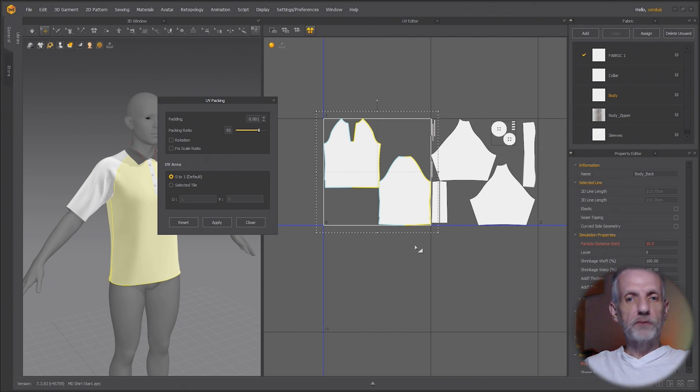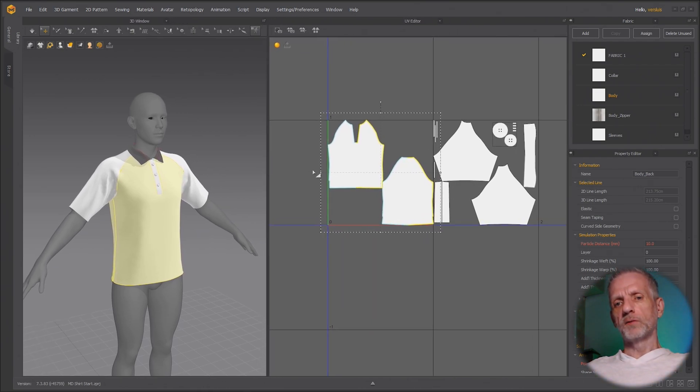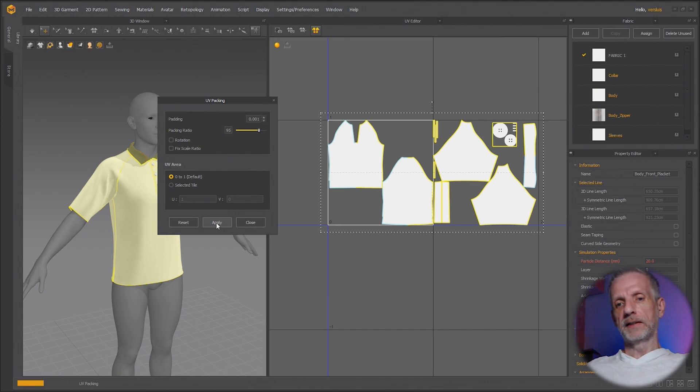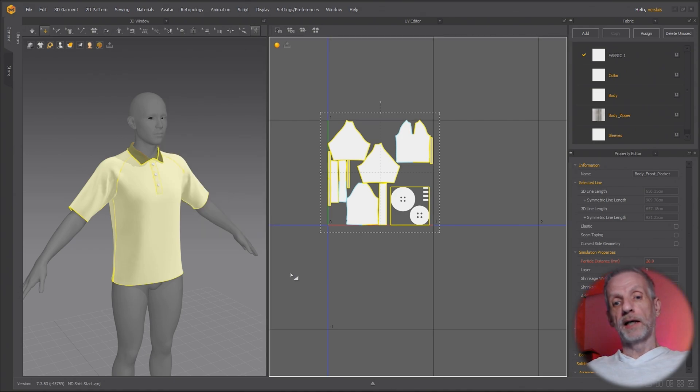If you don't know what UDIM tiles are, don't worry about it — just use all pieces in the first tile. Just know that UDIM tiles are a really good way of maximizing UV space and avoiding 16K textures just to get one part of your garment higher resolution than another. There's also an option to fix the scale ratio, which disregards texel density. For simplicity, let's close this and put everything into the first tile, hitting Apply so we end up with just one tile.